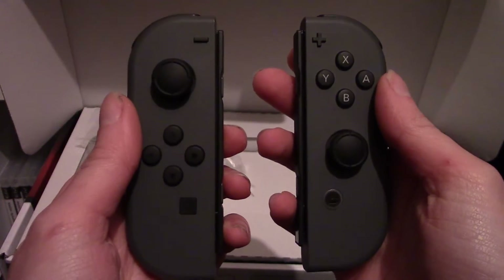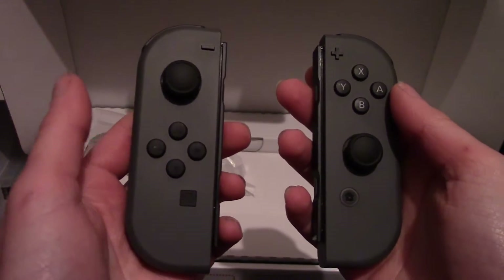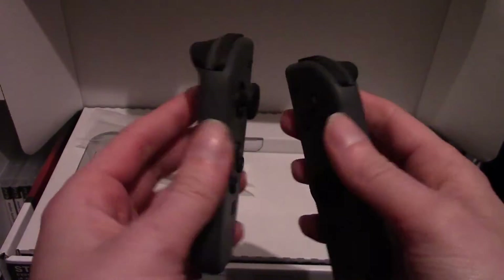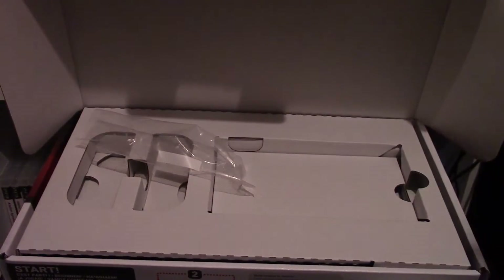These can slip into a Joy-Con grip to make a kind of dog-face controller, or they can slip into the sides of the console, or you can use them by themselves. These controllers also have motion controls for Wii-like functions. They're a very advanced kit.